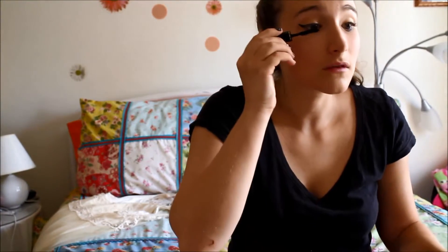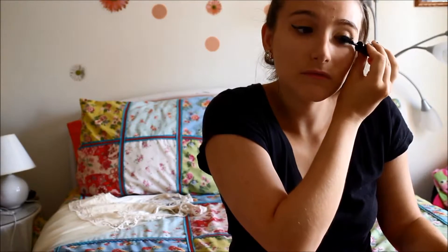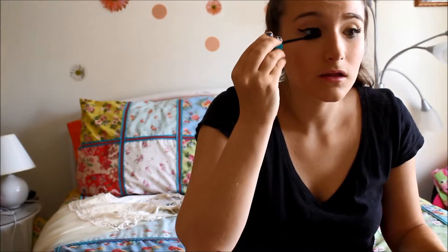And then I'm going to use some mascara. I believe this is the Lancome mascara. And then I also use Plush mascara from Maybelline.